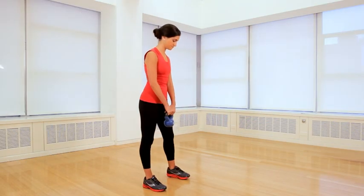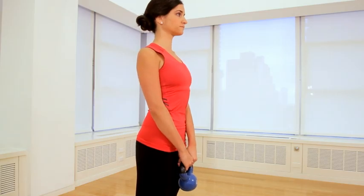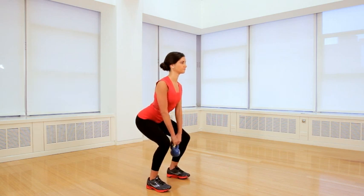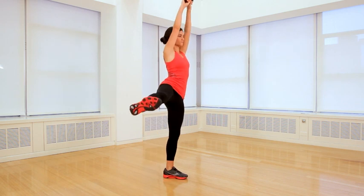Start this exercise. Grab the kettlebell with both hands — you want your palms facing your body — and stand with your feet about hip width apart. Make sure that your chest is up and your shoulders are back. Bend your knees and sit your hips back, and then in one motion, press through your heels as you swing the kettlebell overhead.